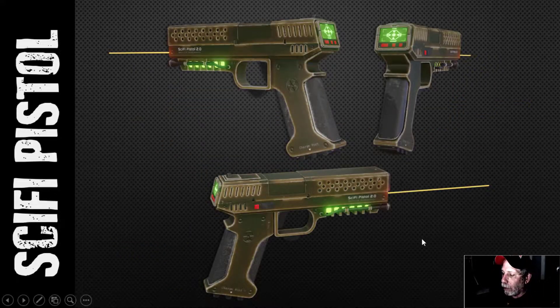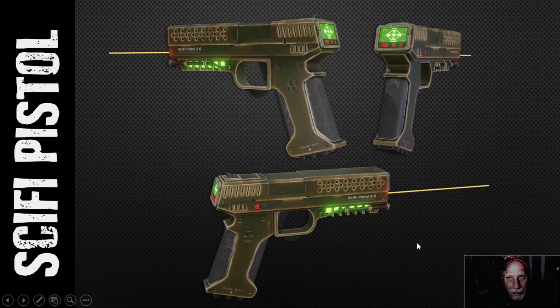So that is the sci-fi pistol — that was a lot of fun to do. It was a request, so now that's done and it's going to be time to move on to something else that I'll be announcing very soon. Thanks very much for watching the series. If you did model a gun, I'd love to see it — maybe on the Zero Bio Discord sometime. Otherwise, take care everybody and we'll see you again soon.